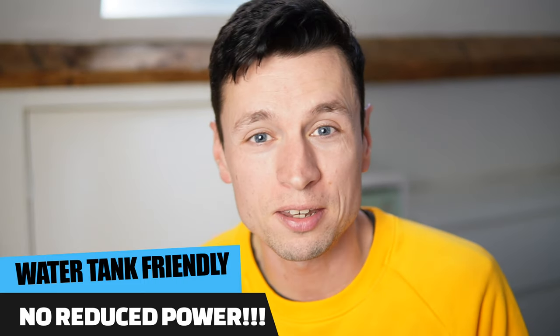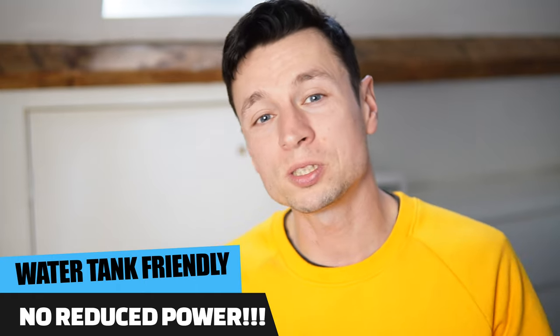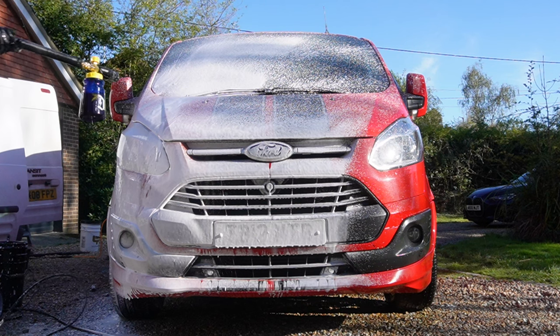I can confirm this will run off a water tank just like pretty much any other Nilfisk out there.